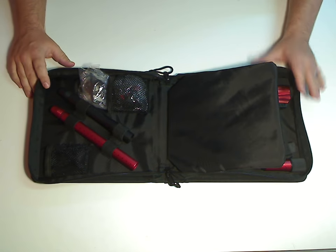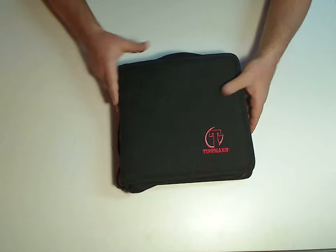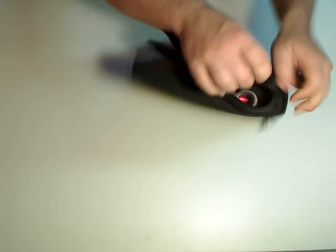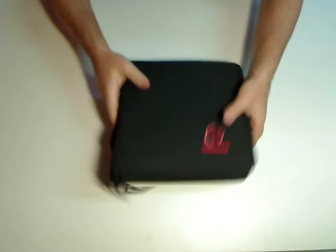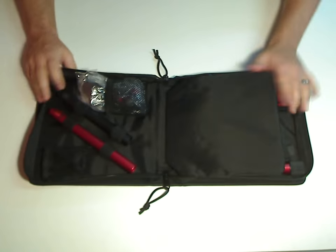We're just going to look through the box or the case and see what comes with it. The gun does come in a nice, soft, fairly well-padded case, zipper closure for the whole thing. Looks like a CD case, kind of. There we go — that opens up.